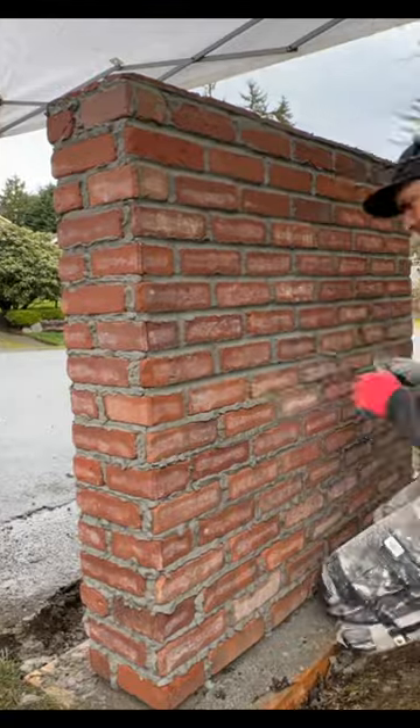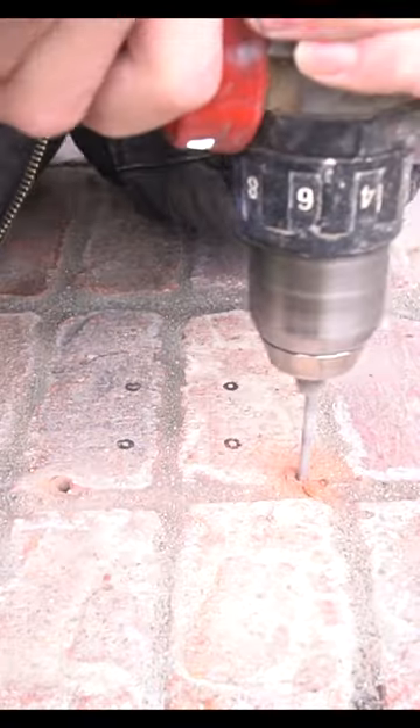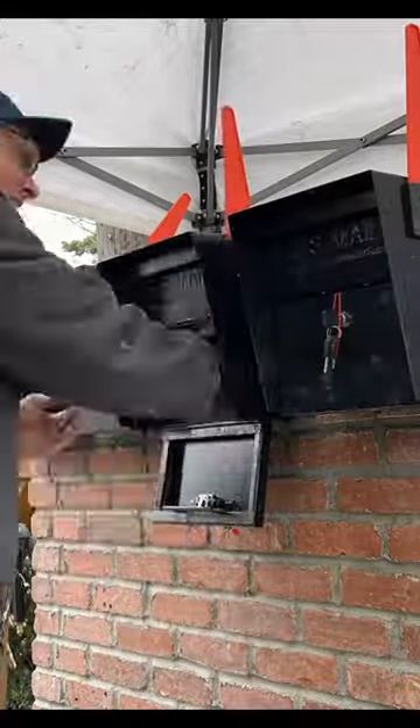Once all the grout is applied, I then go back over the entire surface with a joiner and we can move on to installing our mailboxes. I install 2-inch long Tapcon screws, and with that we have one beautiful, sexy beast of a transformation.